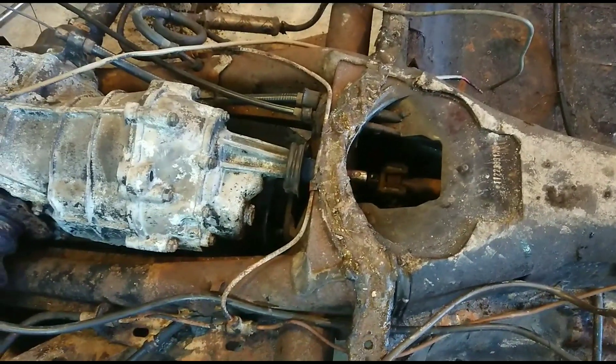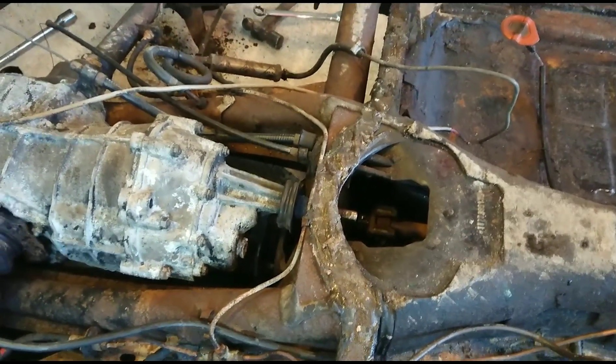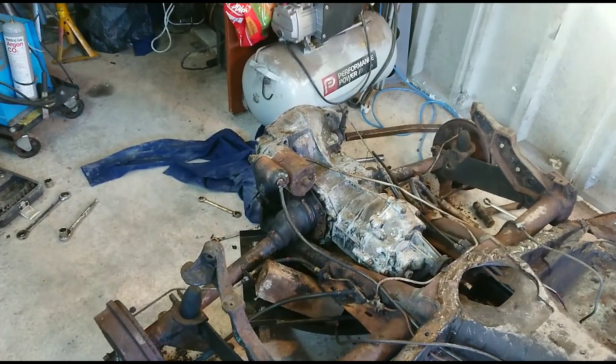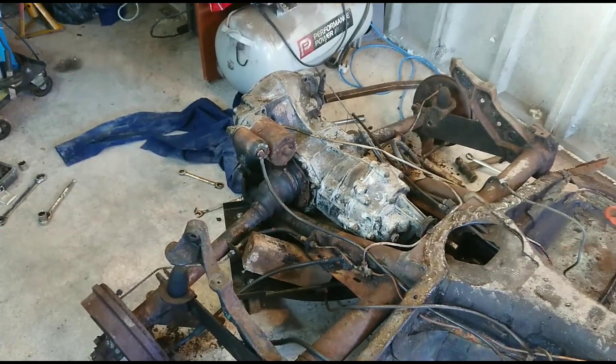So far no nasty surprises from the bug - other than oily hands. I probably should have put gloves on but it's all fiddly. I'm going to jack the back up now. It's all sitting a bit cockeyed at the moment - jack it up, get it stable, put a trolley jack under the gearbox and pull it backwards. Brace yourself for squashed pinkies.